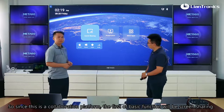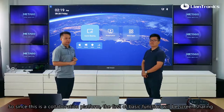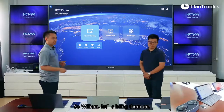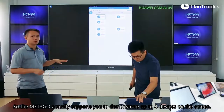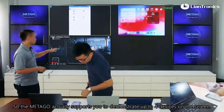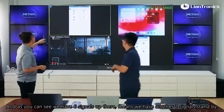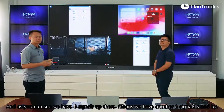Since this is a collaboration plan, the first basic function will be screen sharing. The Metagol actually supports you to display up to four devices on the screen simultaneously. As you can see, we have six signals there, meaning we have another two signals on standby. Let's click and bring the fifth one on.